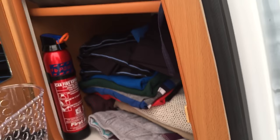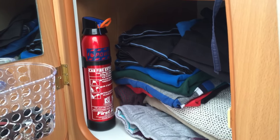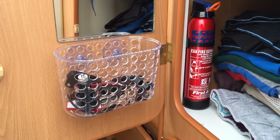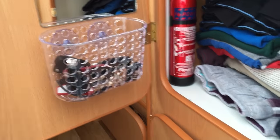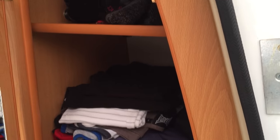The top one is for our clothes. We've also got our fire extinguisher in there — it's fixed to the side. And that little tray, which used to be in one of the cupboards, we moved it there and we keep keys and bits and bobs in that. As you can see, we've got loads of clothes in — we're here for a week and there's plenty there.